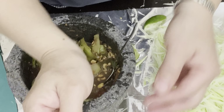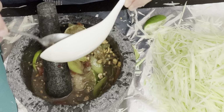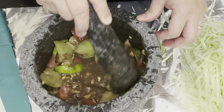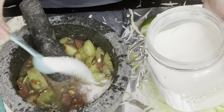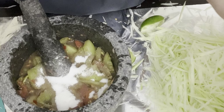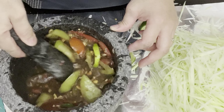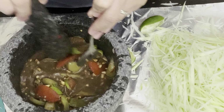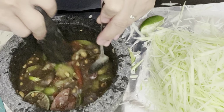This is MSG — you don't want to put too much, just to your liking. This is sugar, about half a teaspoon, maybe one and a half for now. I'm going to taste to see if it tastes good the way I like it. The seasoning sauce is already salty, so you don't want to add any more fish sauce.